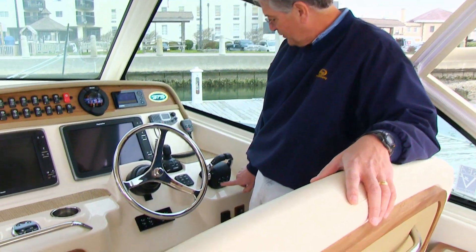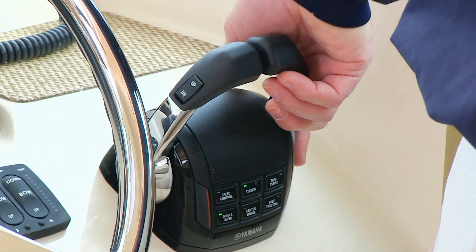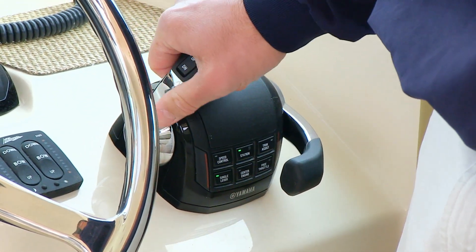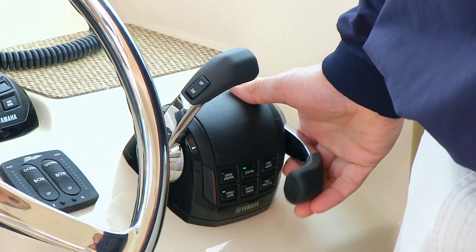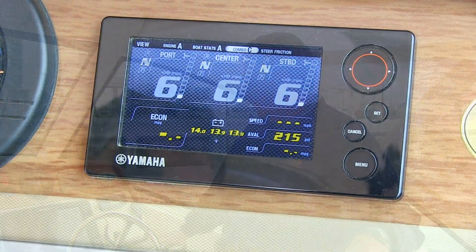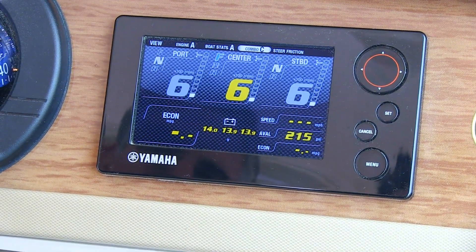Turning the speed control off, we go down to what's called Single Lever. When Single Lever is on, you can take the starboard engine shifter and move it out of the way, running all three or both engines on one shifter instead of having to manage both shifter handles. When you press the Center Engine button, it ensures that when you put the shifters in gear, only the center engine becomes active. This is important when you're trolling or in a no-wake zone, as you can adjust your speed to lower speeds very easily.